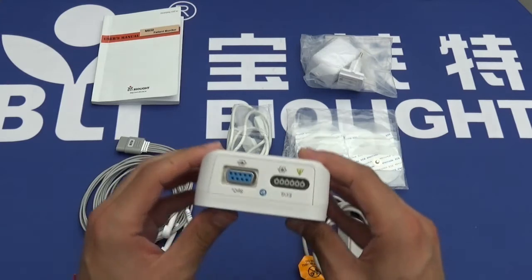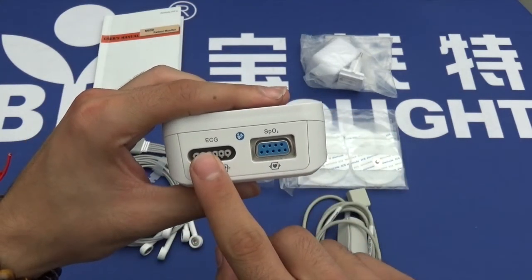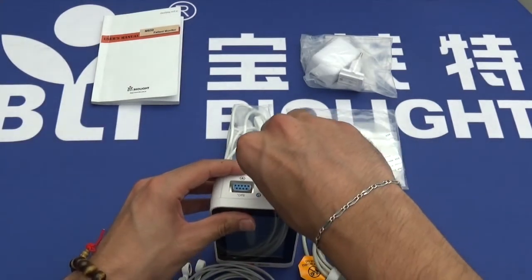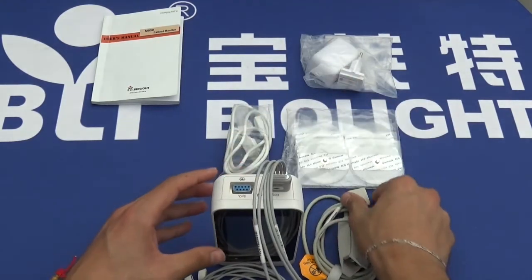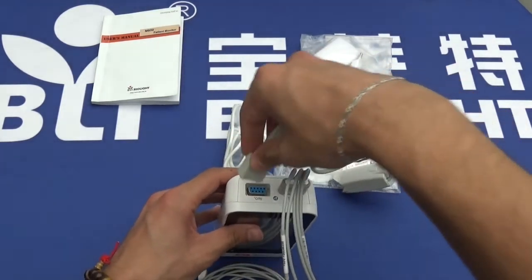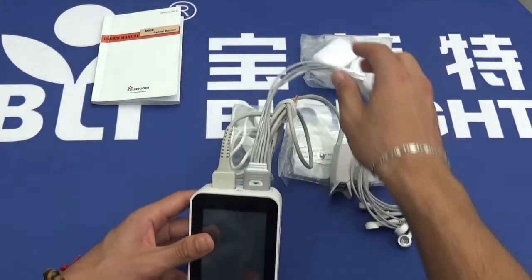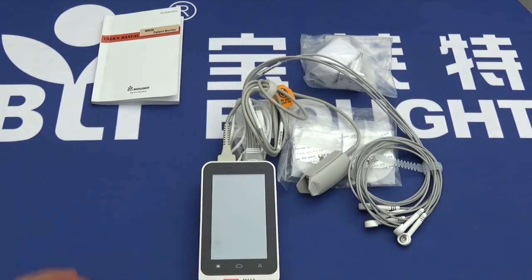The leads connect into the top. As you can see, the SPO2 and ECG plug in very simply. Now it's plugged in. Thank you for watching. Goodbye.